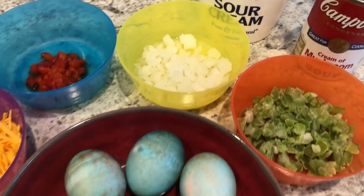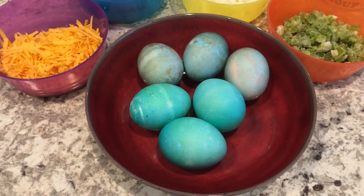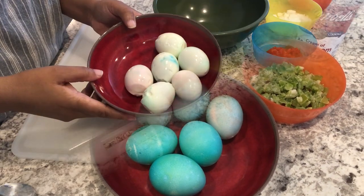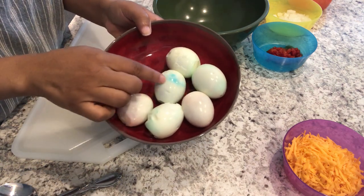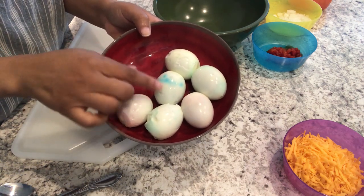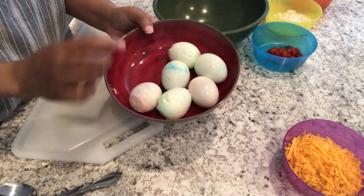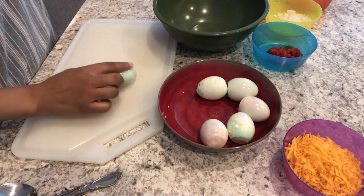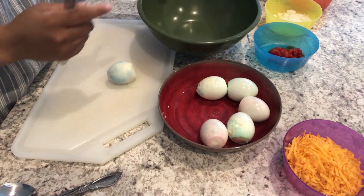The first thing we're going to start off doing is peel our eggs and cut them in half. I've got my boiled eggs peeled. As you can see, some of the dye bled through to the egg, but it's okay — we're going to put stuff on top and it'll be covered. I'm going to slice my eggs in half and put the yolk in this bowl.